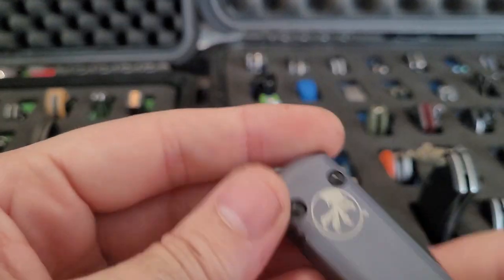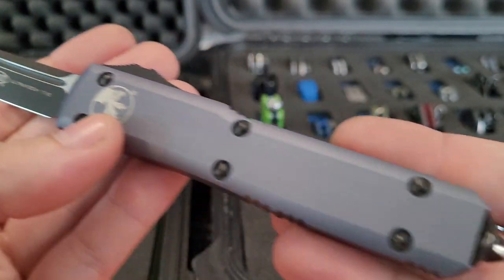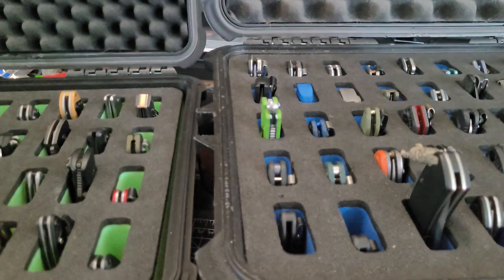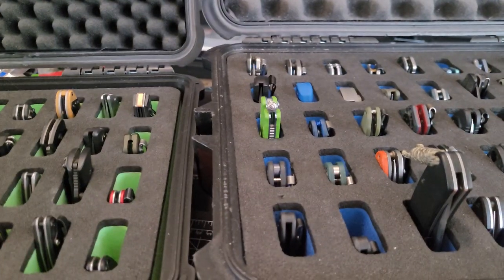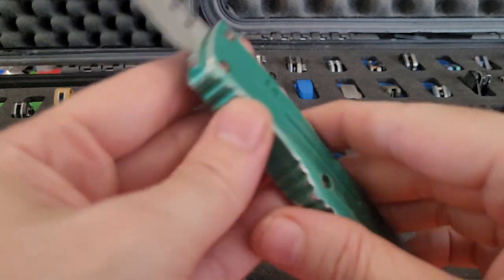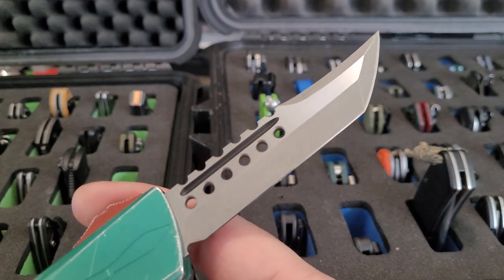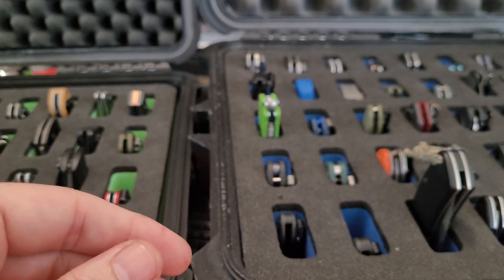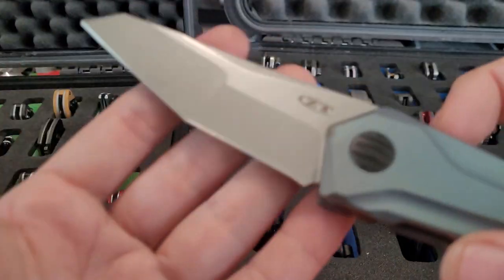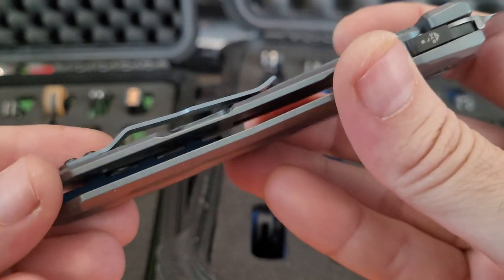A couple of Microtechs — this is my Blade Show West 2018 Microtech M390 Bayonet blade. This was the first Microtech I ever bought — an LUDT Tanto, gray, 2017. And then the big one — Combat Troodon Bounty Hunter Edition, 2017.